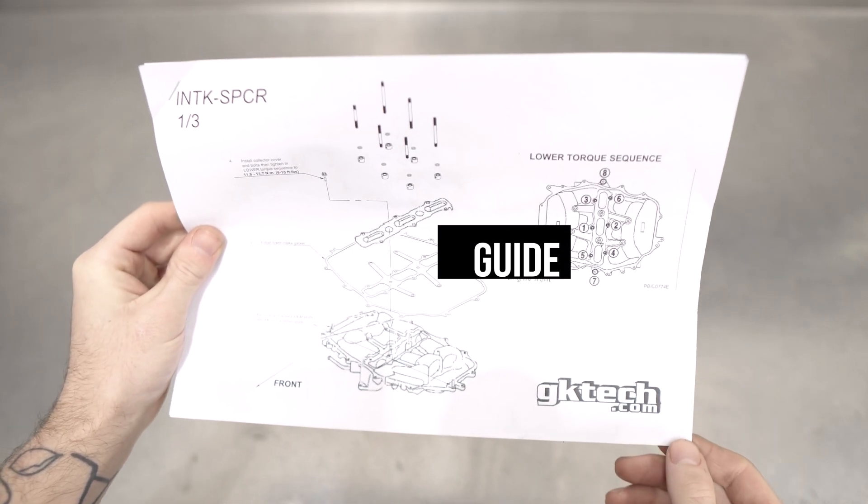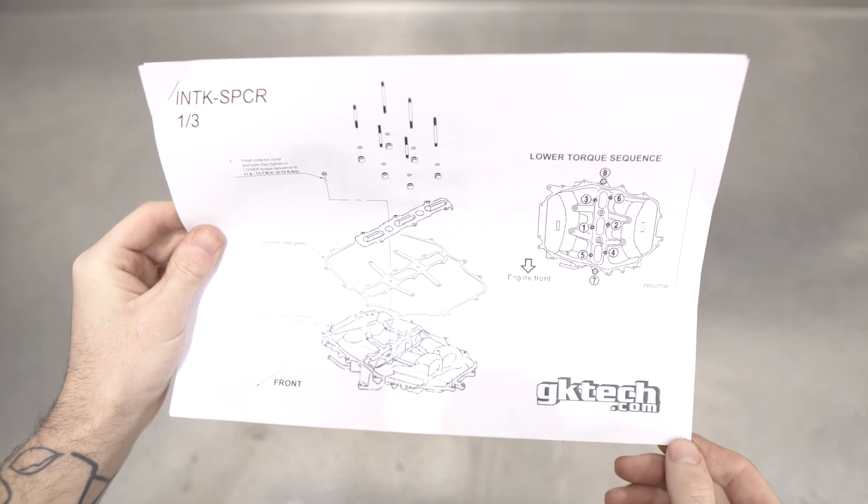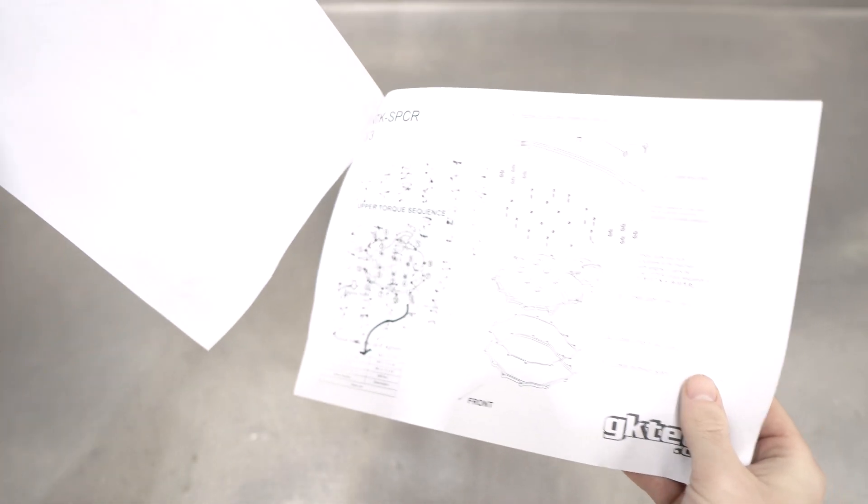We've also included a love letter for you in the form of these lovely instructions. This is a detailed one, and we don't want you to end up lost and heartbroken, so please pay close attention to our lovely words and pictures.